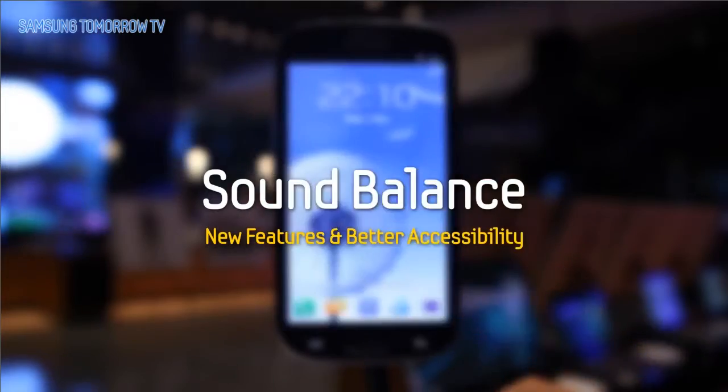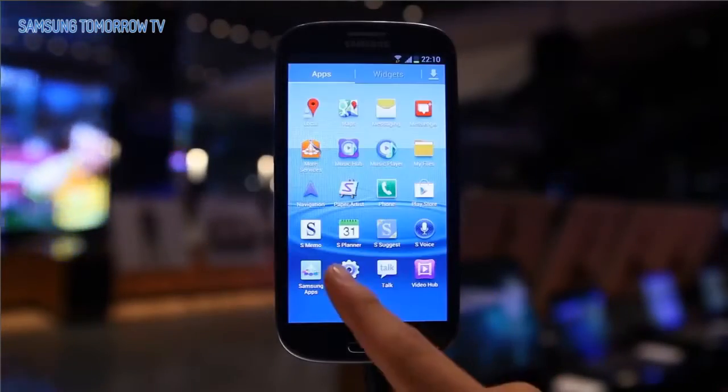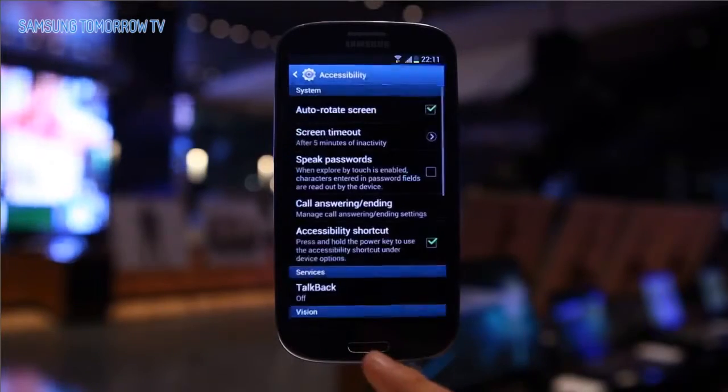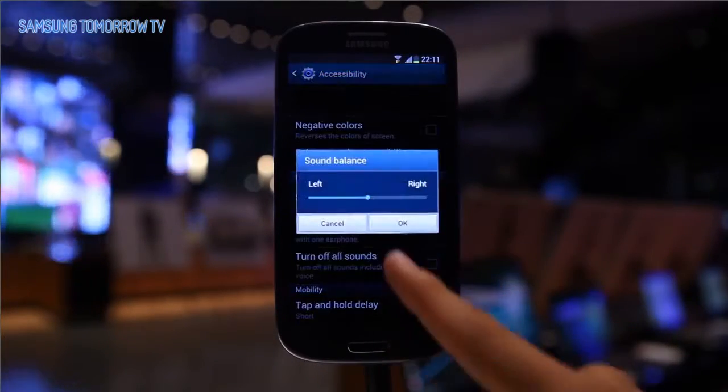Sound Balance. The Galaxy S3 also thinks about users with unbalanced hearing. This function adjusts the volume balance of earphones on each side.